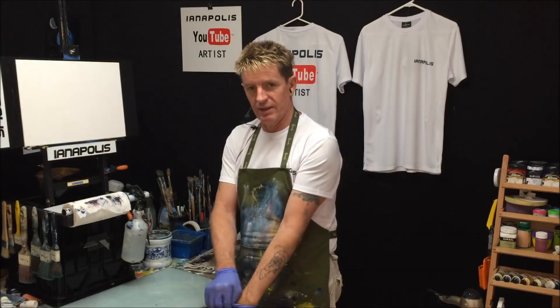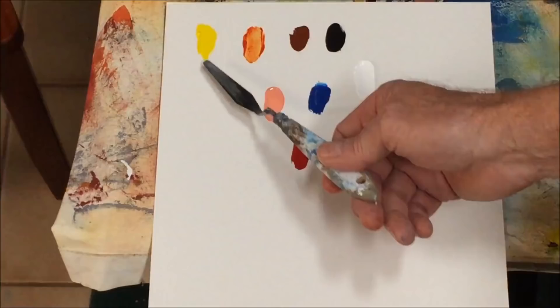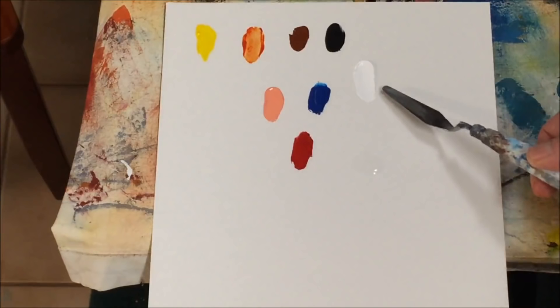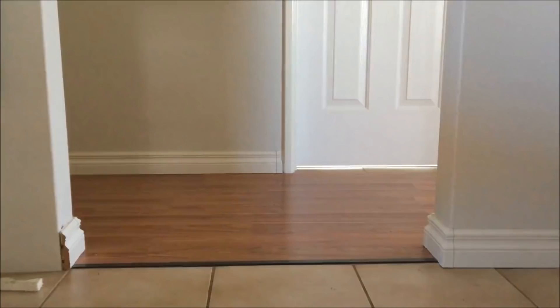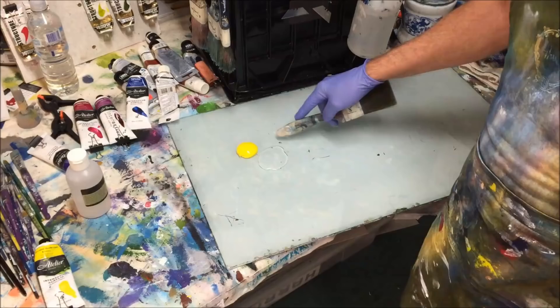I'll show you the canvas sizes and the paints we're going to use. I used a rullamide yellow, red gold, burnt sienna, Payne's grey, a skin tone, primary blue, white, and crimson red, along with some clear medium retarder.